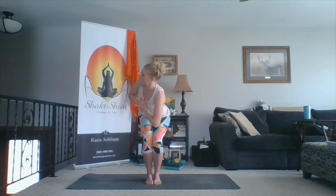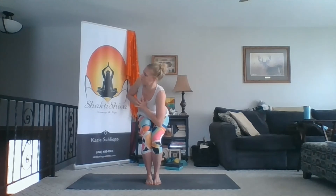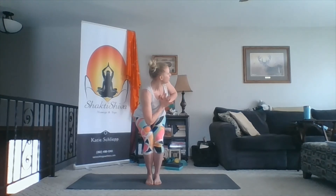Two more times each side. Exhale, twist. Inhale, center. Exhale, twist. Inhale, center. Exhale. Inhale, inhale. Exhale — as you exhale, fold forward. Widen the space between your feet. Allow the knees to bend, let the head become heavy. Take a few moments here.